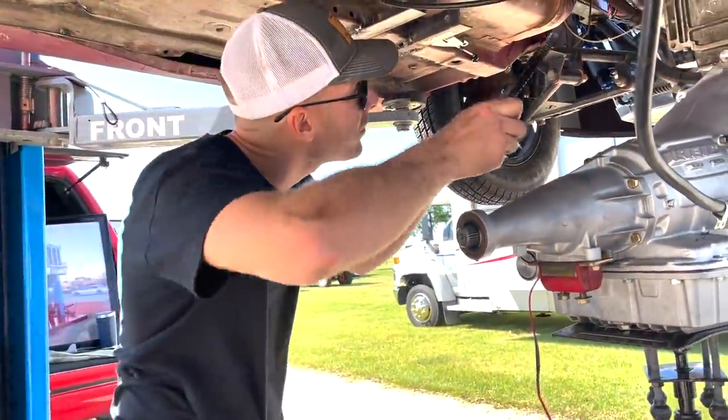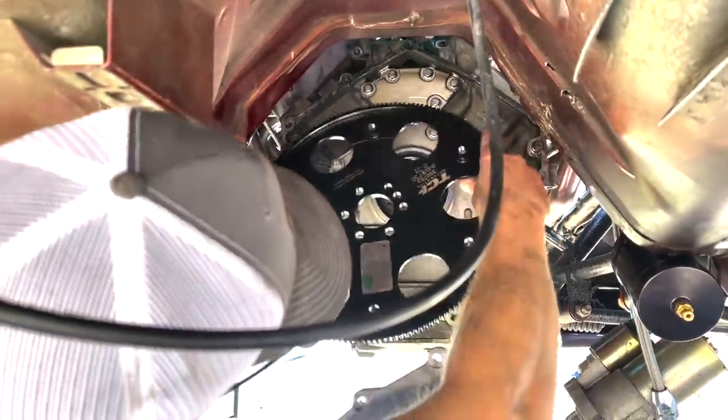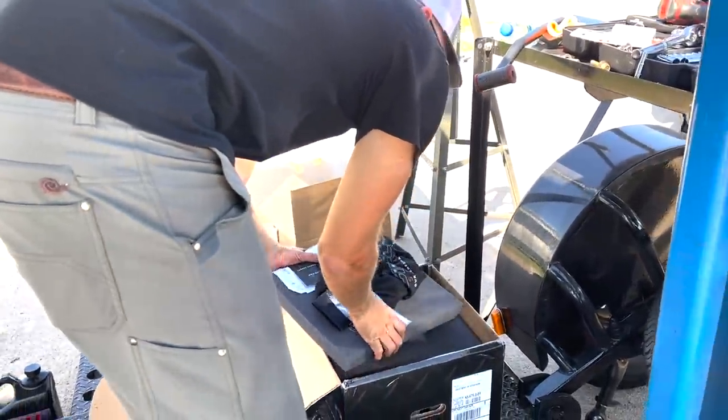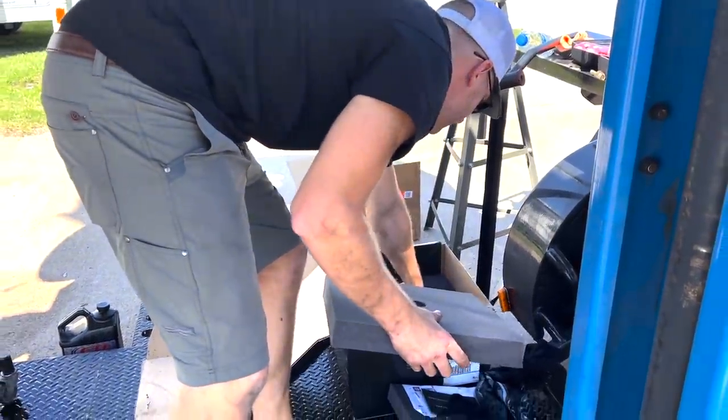It's the new flex plate — just line it up here, make sure it fits on the motor. That's good to go, like a glove. Let's see how it matches up for the converter. Dude, this thing is beefy. The converter is in the transmission.